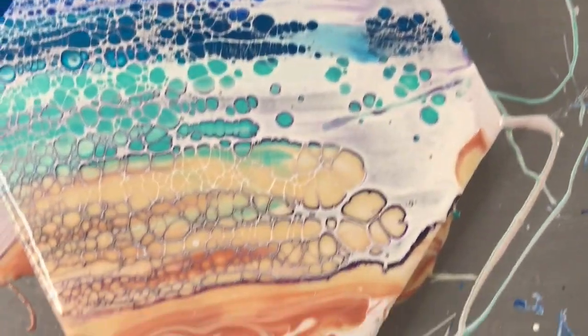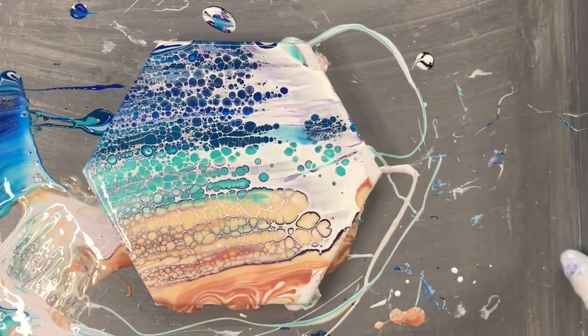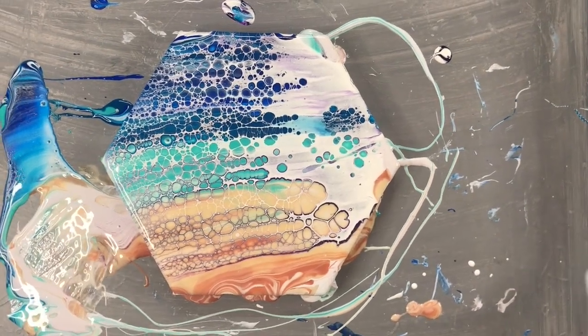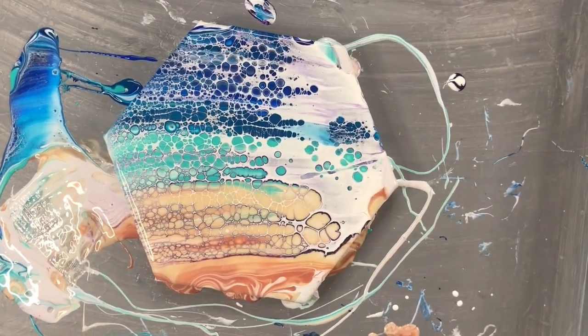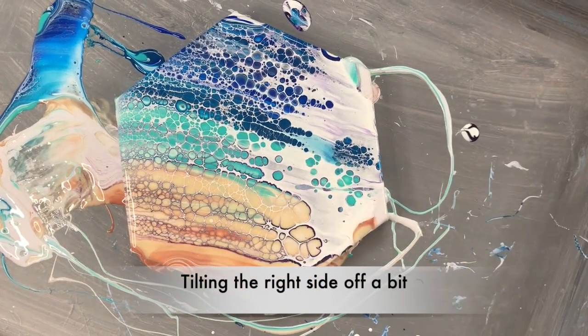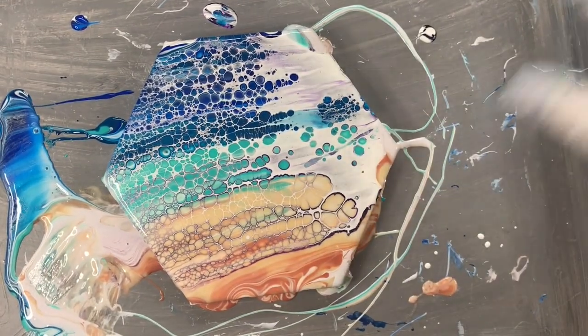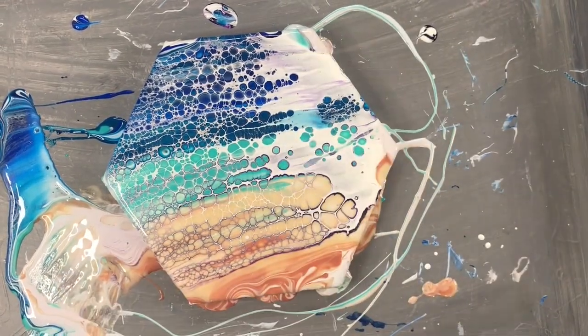It's looking pretty cool. I'm going to let that develop for a few more minutes. I'm going to tilt some of this off though. A lot of white ends up going on the side that you start with usually.